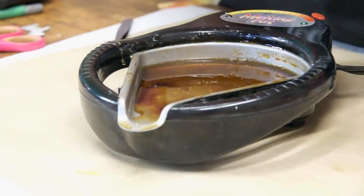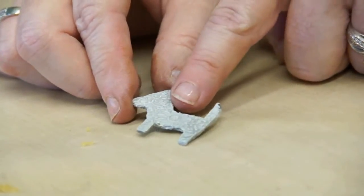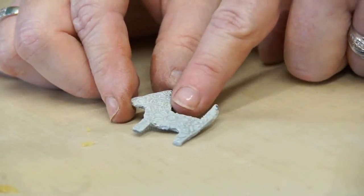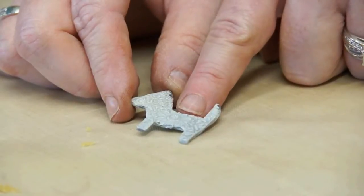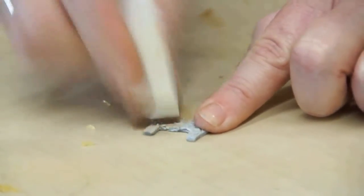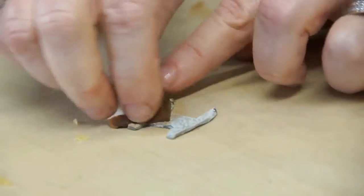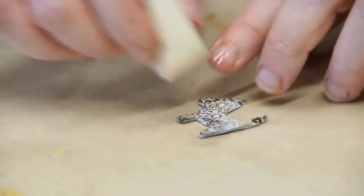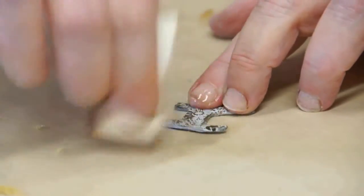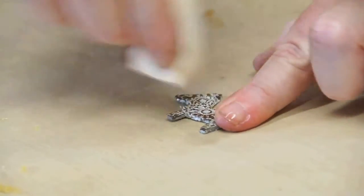I've gone over the entire surface with a little bit of acrylic paint and allowed it to dry. I'll apply a little bit of antiquing glaze to age it — this glaze will soften the paint and rub off some of it, giving it a more distressed, aged metallic look.